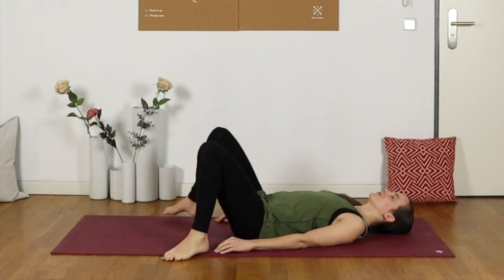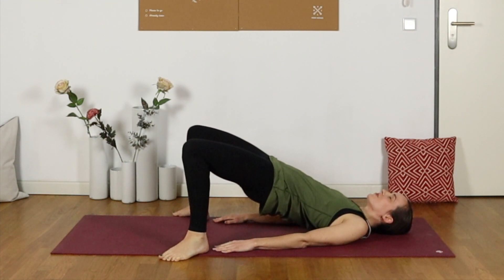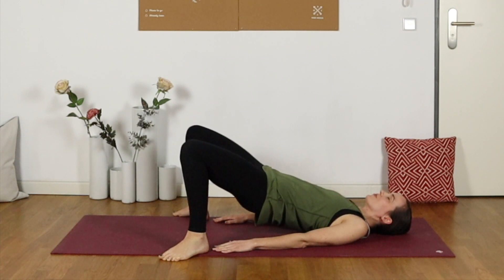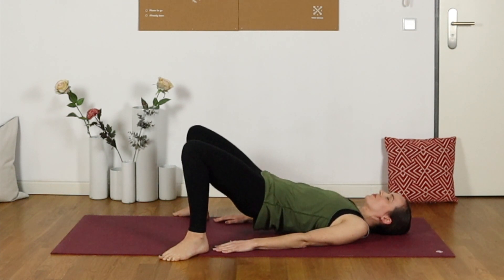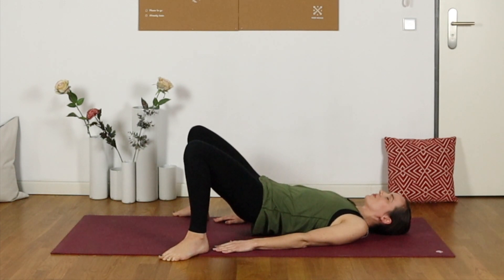Knees turned out towards the outer edges of the mat. On an inhale, squeeze the glutes and lift them up, then exhale bringing them down halfway and keep going — lifting all the way up and squeezing, and lowering halfway. Just a few lifts and lowers to activate that area before we go into some nice deep stretches for today.